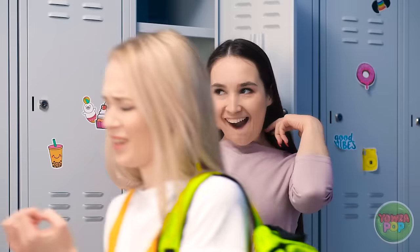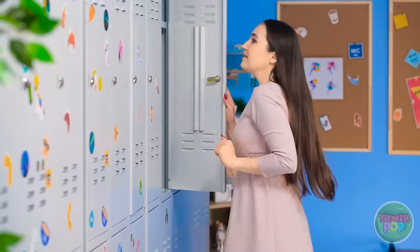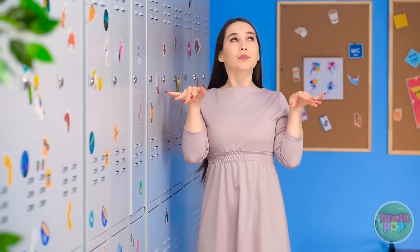Hey, those nails are fabulous! Thank you! That's what I call a confidence boost!